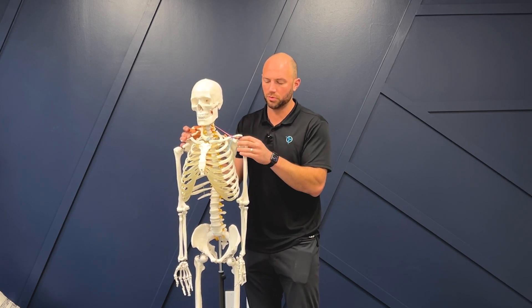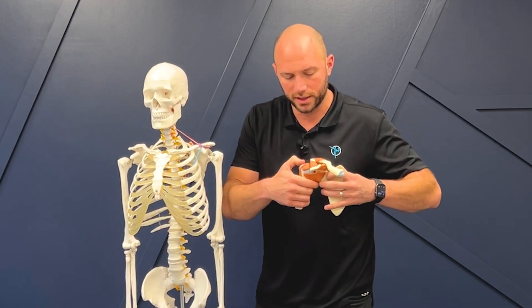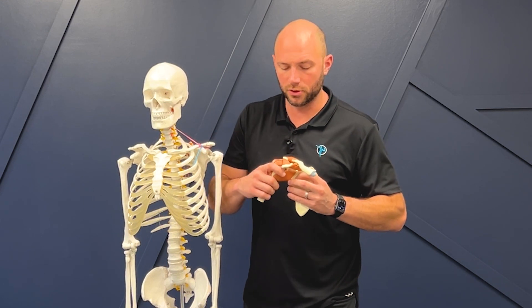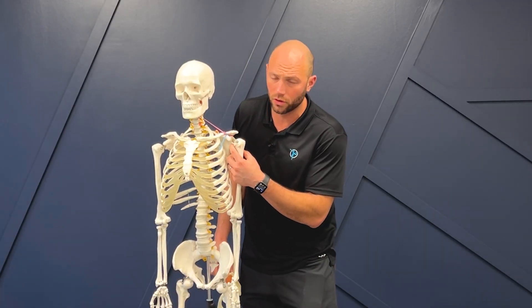The humerus sits in the shoulder blade — that's the glenohumeral joint. The relationship of the labrum is really specific. If I want a good glide of this joint I want it to roll and glide in opposite directions. I don't want it to pinch and come up into that position — if it's pinching and coming up, that's shoulder impingement. And if I'm not rolling and gliding very well then I'm pressing on the end ranges of this part of the shoulder blade, and that becomes a problem.